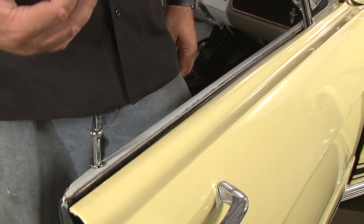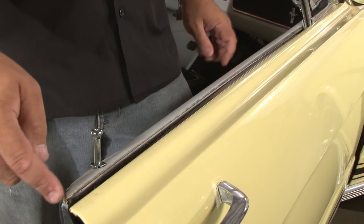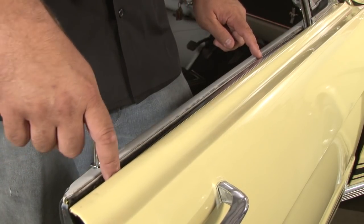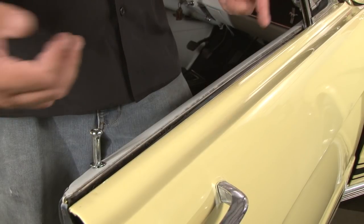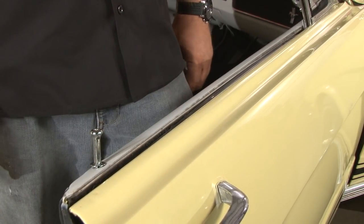The belt line weatherstrip currently on our 65 Coupe is typical of what we see for a lot of Mustangs that come in here. The inner belt line, as you can see, has many broken clips — it's not really doing much anymore. All the cat whiskers material on the inside of the felt is gone, so it's not going to accomplish much at all. In this case, they actually weren't removed when the car was painted, so there's actually a coat of paint on top of it as well.